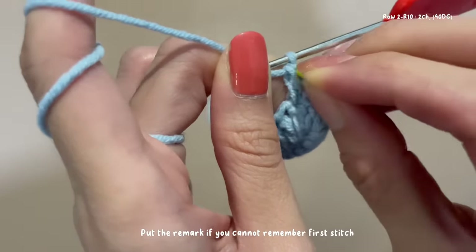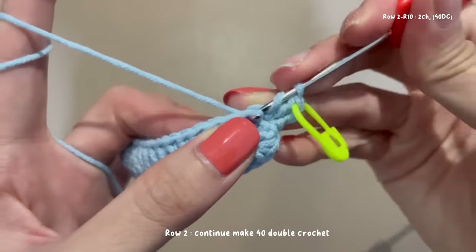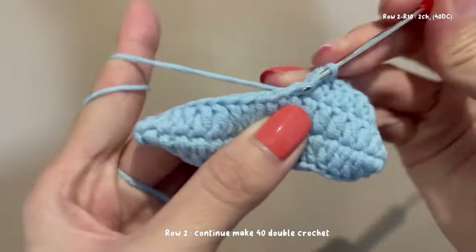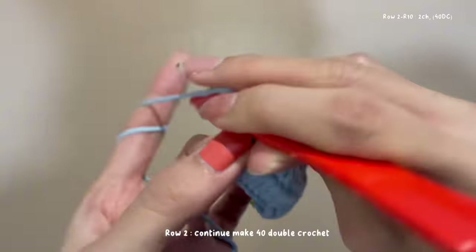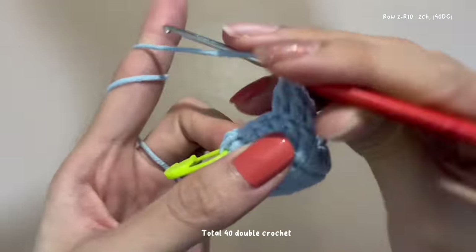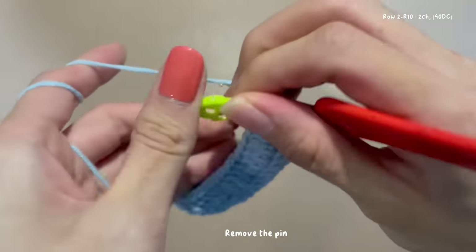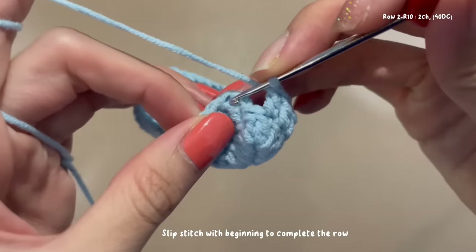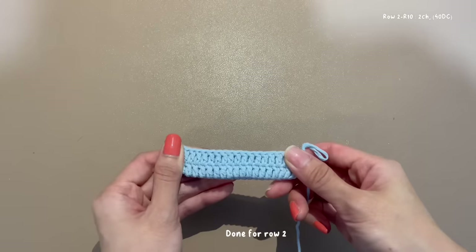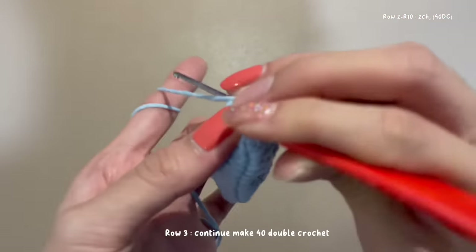Cut the remark if you cannot remember the first stitch. Continue until you have a total of 40 double crochets. Remove the pins and slip stitch with the beginning to complete the row. Done for row 2. Row 3: begin with two chains and continue to make 40 double crochets.